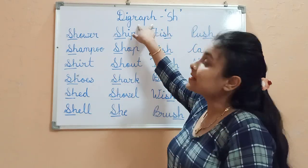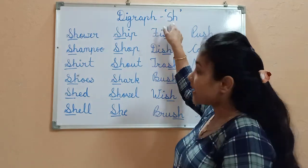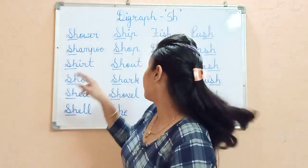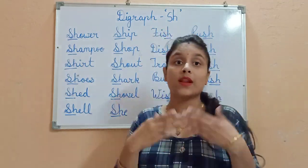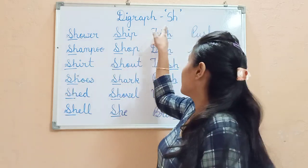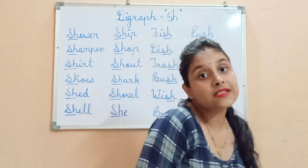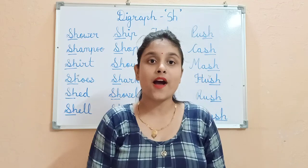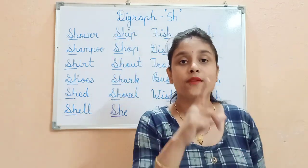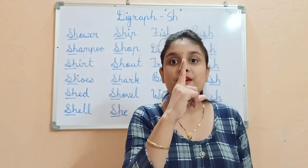Today we will learn Digraph S-H. Let's learn about the digraph S-H. It will help you read and write every day. S makes a sound: S, S, S. H makes a sound: H, H, H. Together they make a sound: Sh, Sh, Sh.